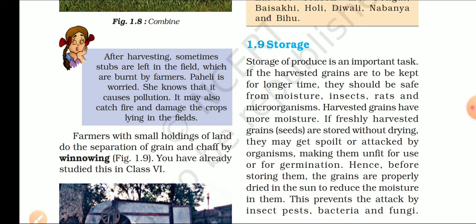If freshly harvested grain are stored without drying, they may get spoiled or attacked by organisms. अगर हम तुरंत ही harvest किया हुआ अनाज बिना सुखाए store कर देते हैं, तो वो spoiled हो जाएंगे और micro-organisms नमी के कारण बढ़ जाएंगे. Making them unfit for use or for germination — micro-organisms बीजों की germinate होने की क्षमता को भी खत्म कर देते हैं. Hence, before storing, the grain are properly dried.